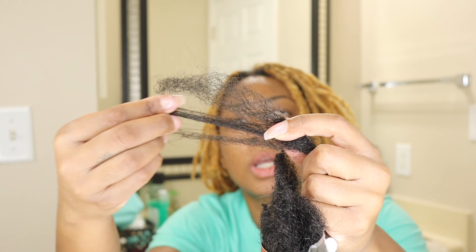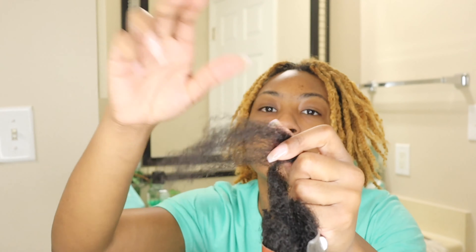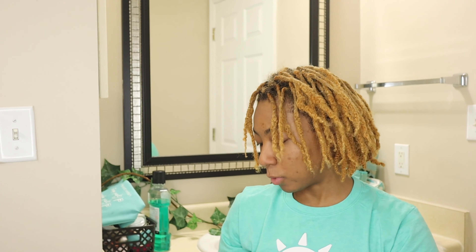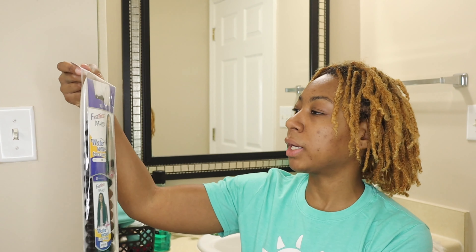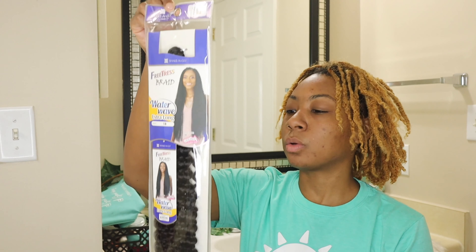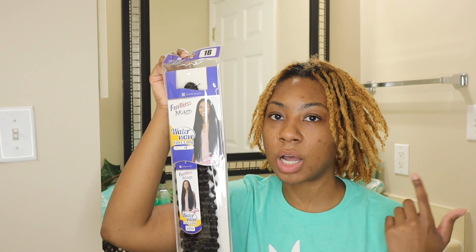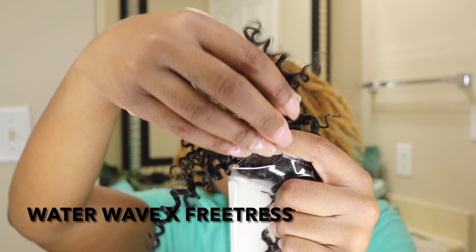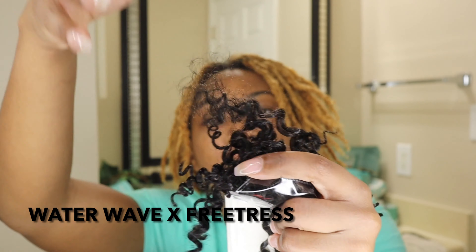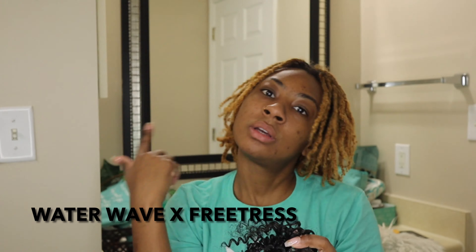This is what I'm going to use as the base of the hair. In order to wrap my faux locks, I'm going to be using this Freetress braiding hair. It is Water Wave, extra long, in the color 1B. This is what I'm going to be using to actually wrap around to make that distressed, soft lock look. This is the texture of the Water Wave hair that I'm going to stretch out and wrap around the braids — well, wrap around the Cuban Twist hair.